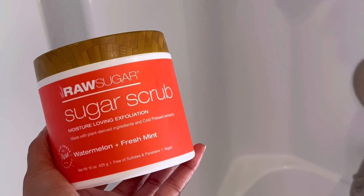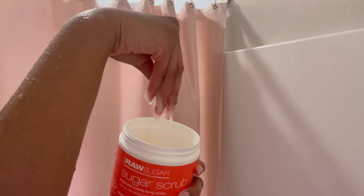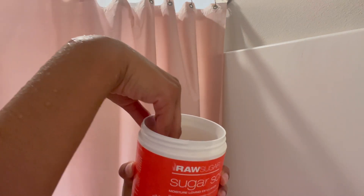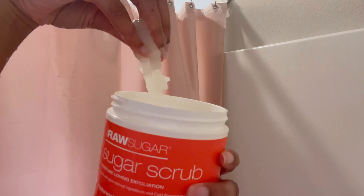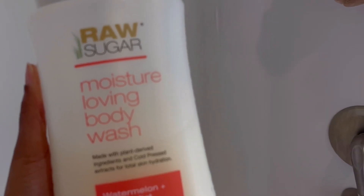After I use that, I'm going to exfoliate with this Raw Sugar sugar scrub — y'all gotta get this too. I love me some Raw Sugar; this brand is elite, top of the top for real. Y'all can't really see the actual sugar scrub but I promise you it's doing what it needs to do. I'm just exfoliating my whole body.